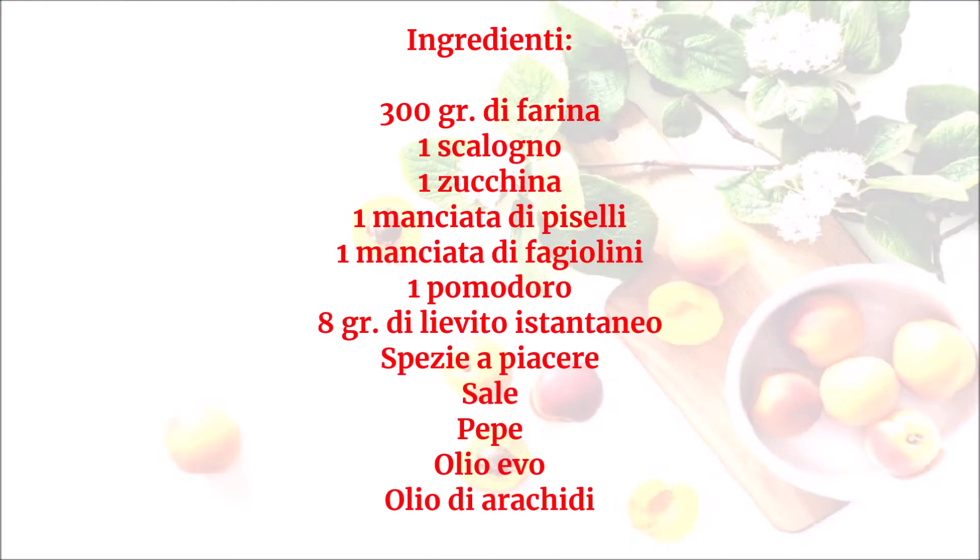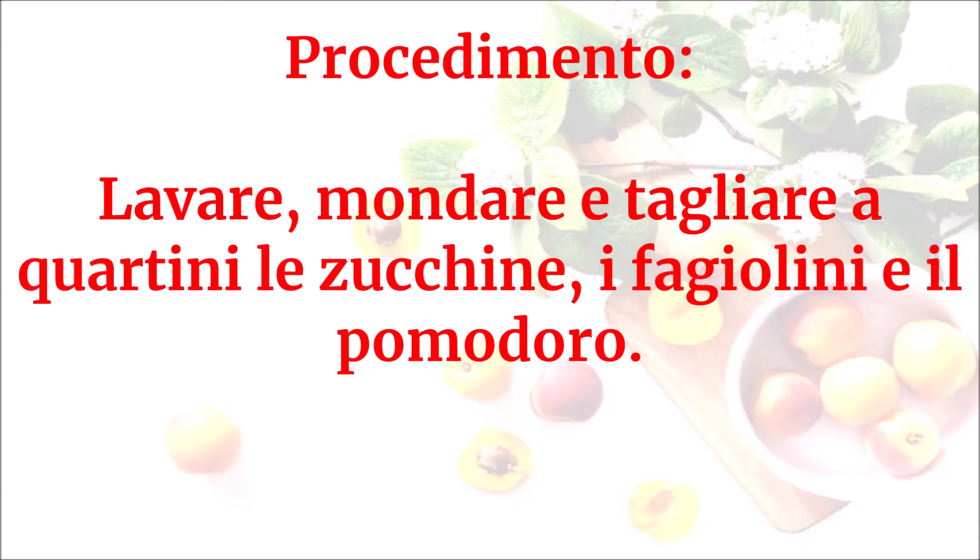Ingredienti: 300 grammi di farina, uno scalogno, una zucchina, una manciata di piselli, una manciata di fagiolini, un pomodoro, 8 grammi di lievito istantaneo, spezie a piacere, sale, pepe, olio evo, olio di arachidi. Lavare, mondare e tagliare a quartini le zucchine, i fagiolini e il pomodoro.